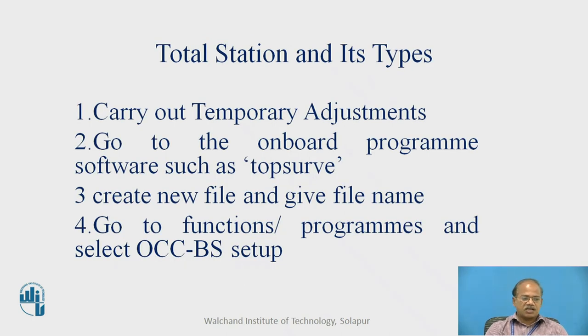How exactly is this procedure run? The procedure begins by carrying out temporary adjustments. Then one has to go to the onboard program software — with Topcon kind of instruments, the TopSurv is the onboard software provided. Different companies like Sokkia, Trimble may have different onboard software. Then we have to create a new file, just like a Windows-based instrument, and give it a file name. You can include information like who created it, the date, and the area under survey.